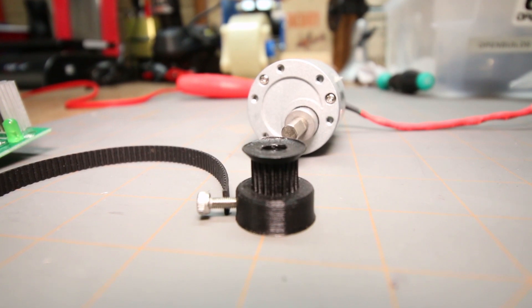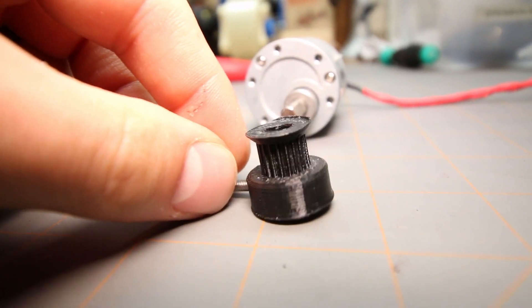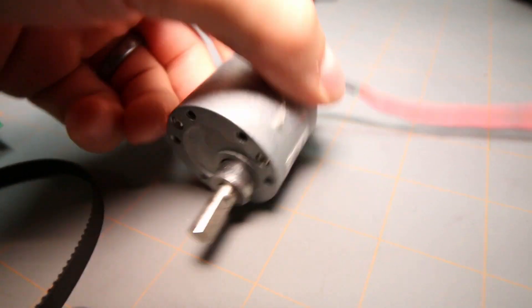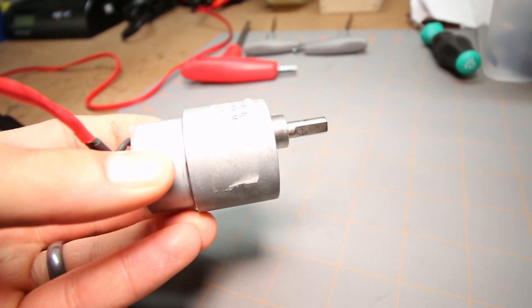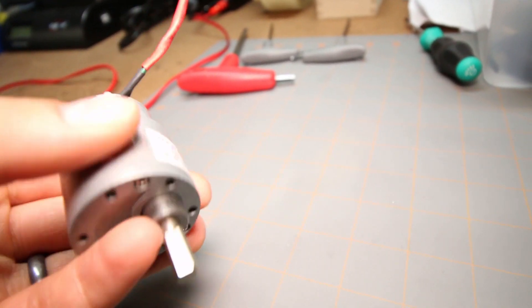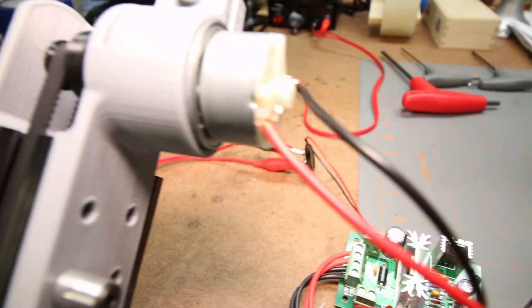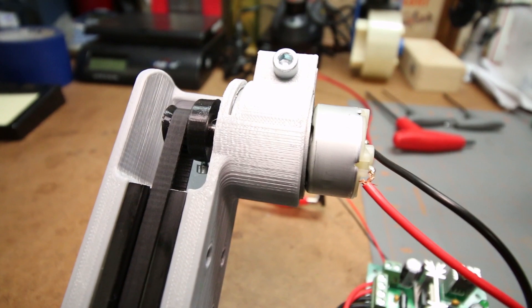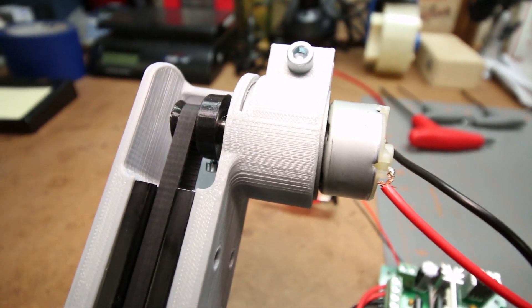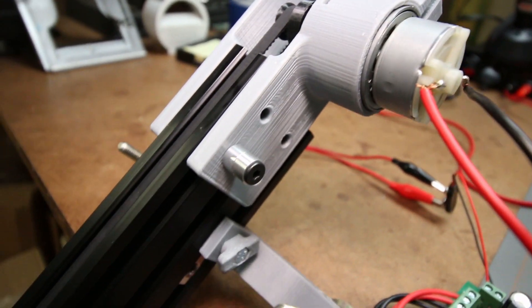Let's test this 3D printed timing pulley out. It's mounted to this motor. You can get these on Amazon for like 10 bucks — gear DC motors, they come in a bunch of different RPMs. This one's 3 RPM. The one I've got mounted over here is 30 RPM.